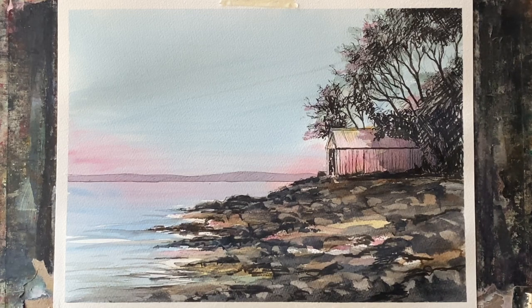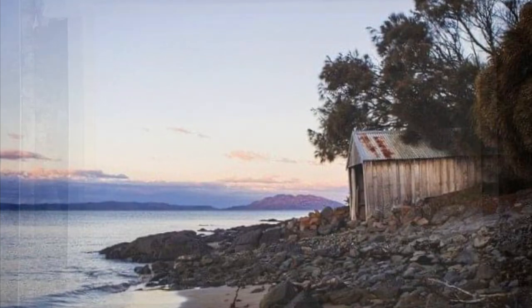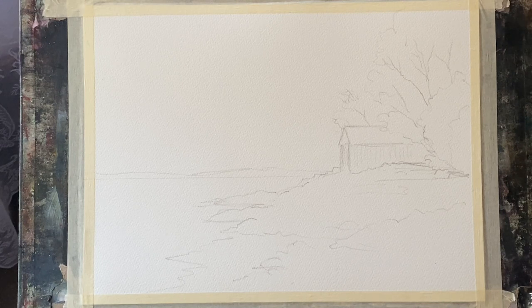Hi and welcome back to another video where I'm going to be exploring the subject of light against the dark, again in this line and wash watercolour painting that was inspired by a beautiful photograph I found on Pixabay. I'll leave the link in the description below. As you can see I've simplified it quite a lot and I'll show you how I did that.